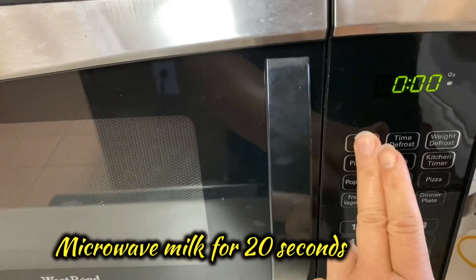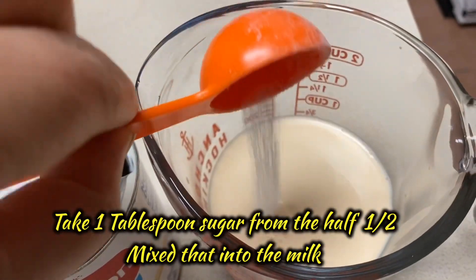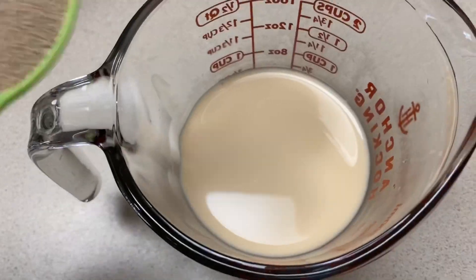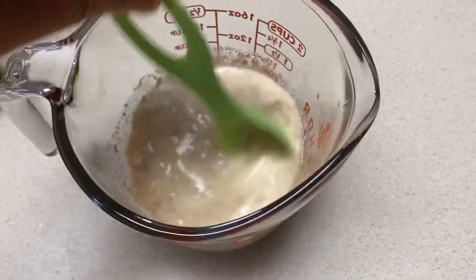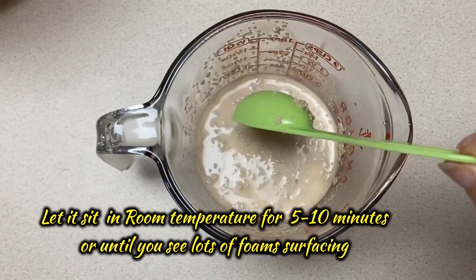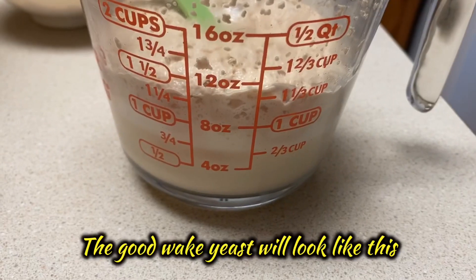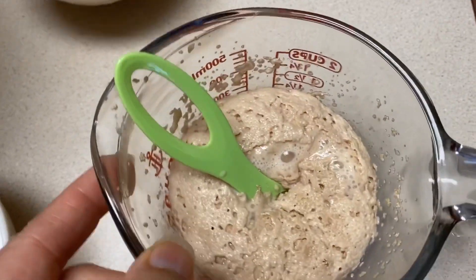Microwave the milk for 20 seconds to make it lukewarm. Add one tablespoon sugar to the lukewarm milk and then mix well. Add one tablespoon yeast to the warm milk, mix, and let it sit for 10 minutes. The awake yeast should look something like this — all bubbly and ready to go.